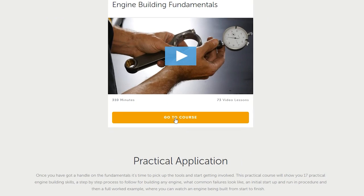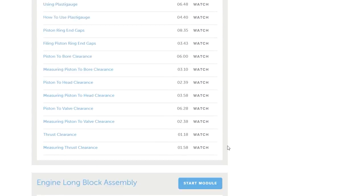Quick sponsor note: I'm currently taking HP Academy's online engine building courses. People ask me all the time how I know so much about cars - I'm not an expert, I just have a passion for it and constantly do research. HP Academy has densely packed informational videos and courses that can help you further your car modding career. Links in the description can help you save money on your first purchase from HPA.